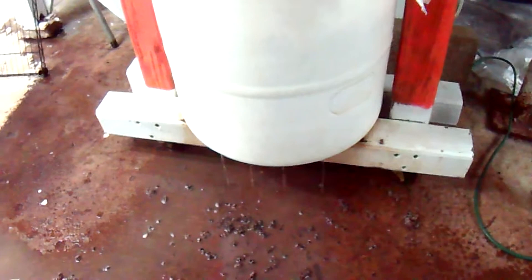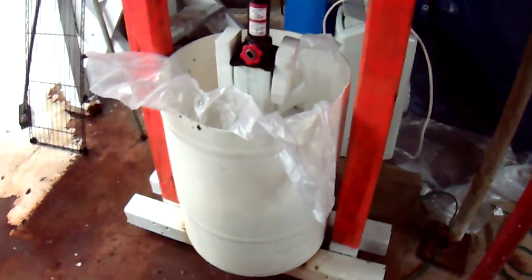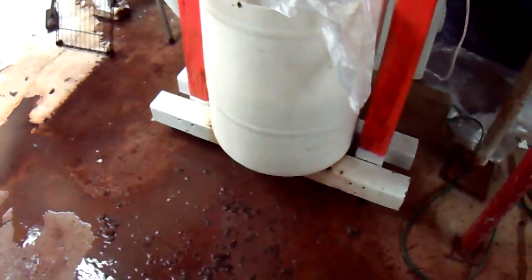I'll press this on the first level of my press for 10 minutes, then move it down to the second level for 20 minutes. I think this idea is going to work great. I'm going to stick to using this barrel and this method.